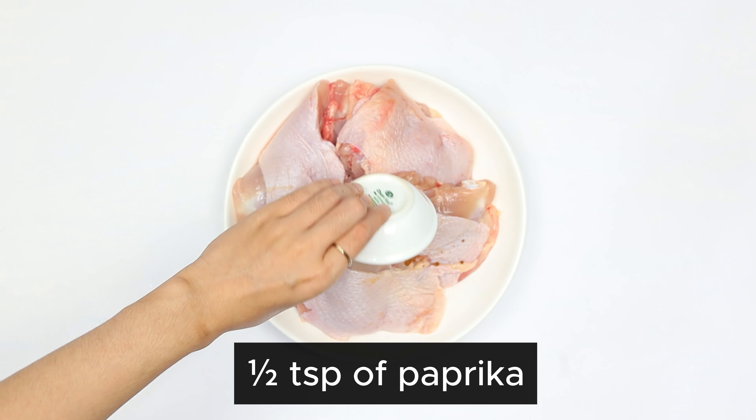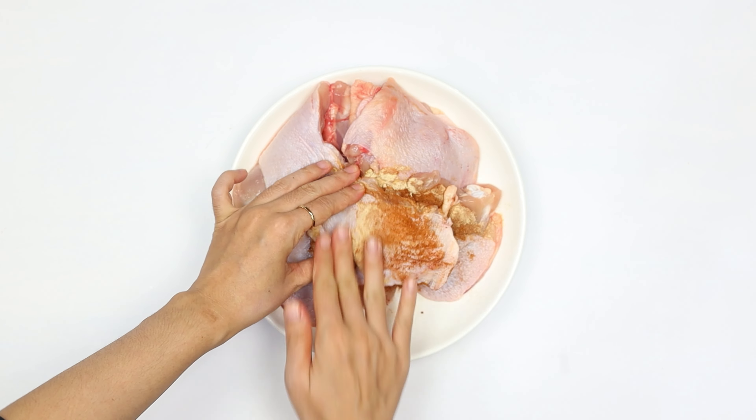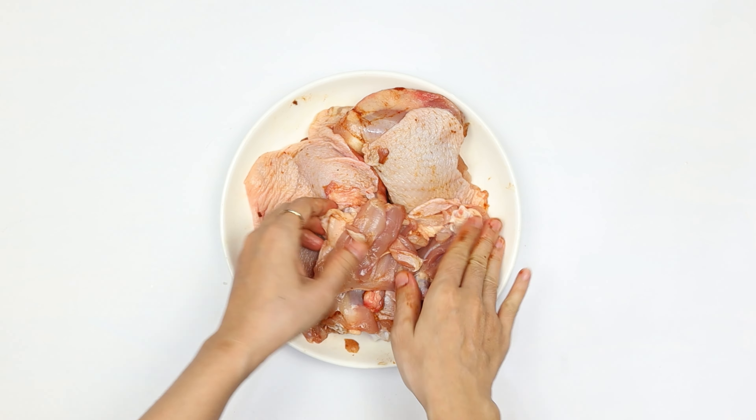For seasoning, we'll need one half teaspoon of paprika and one half teaspoon of garlic powder. Gently massage these seasonings into the chicken until every piece is evenly coated.